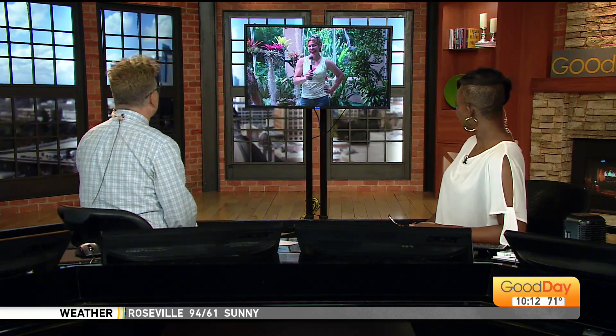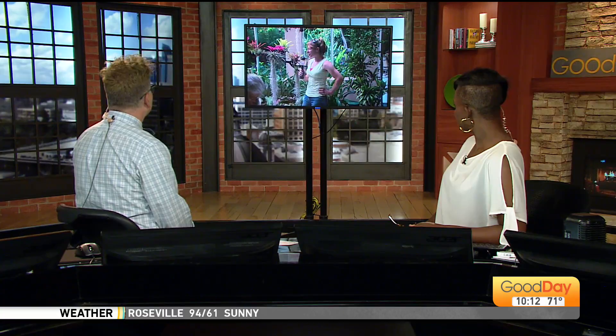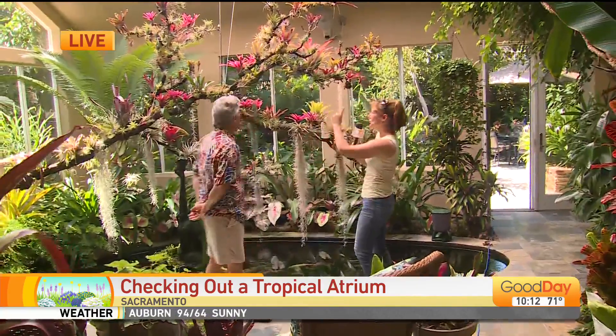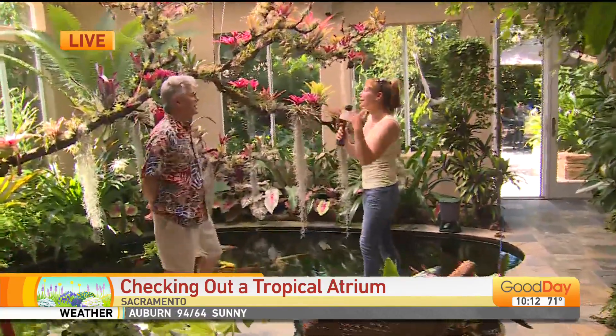It's breathtaking. Isn't it gorgeous? I almost brought a floaty to float in the pond, but I'm with John, and we're going to talk about this gorgeous tree branch. This isn't really a tree, right, John? No, it's a manzanita limb. He found this limb and he had to put it on top of his car to transport it, which is interesting.